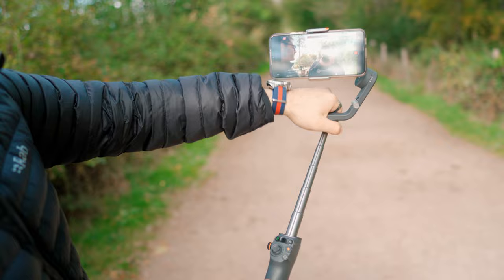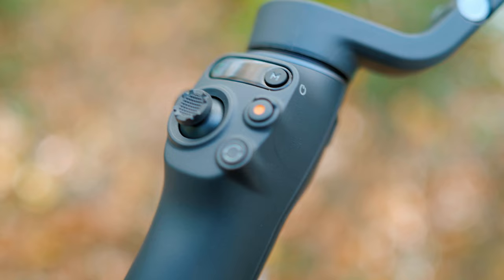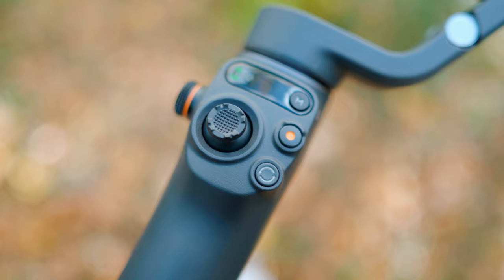There are also a few really interesting modes on the gimbal itself, such as spin shot. You're welcome to try that on your phone with just your hands, but you're never going to get it as steady as you could with a gimbal. With the Osmo Mobile 6 all you need to do is move the joystick and these shots come out great.